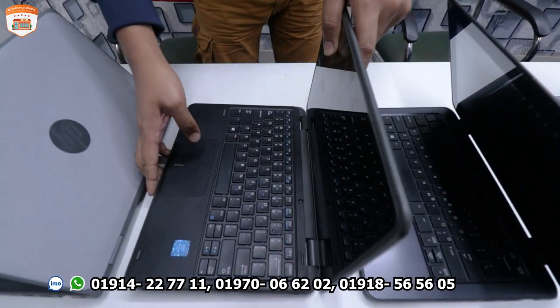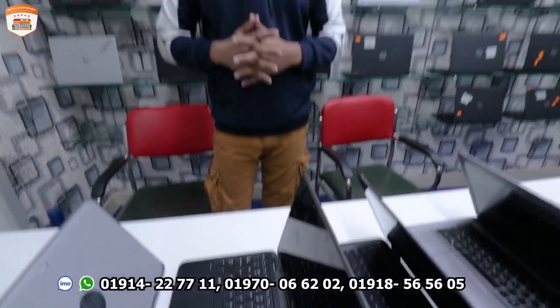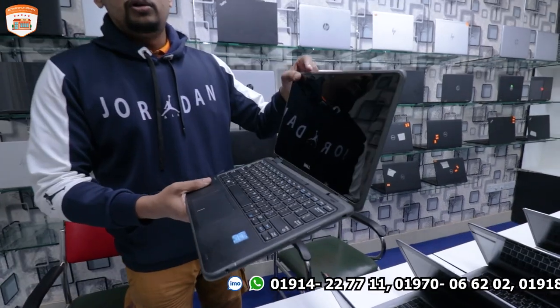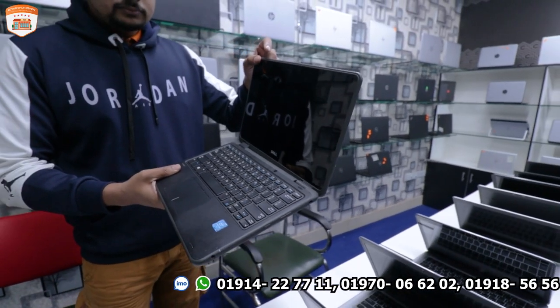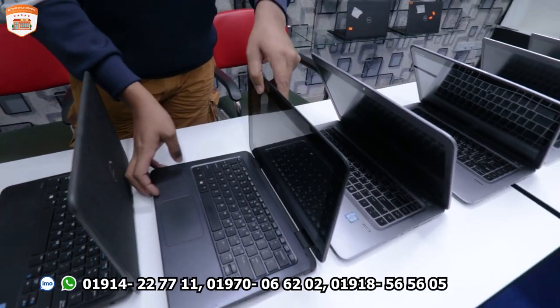This is a J-Core processor card, suitable for beginners. The laptop price is 16,000. Next laptop price is 14,999.